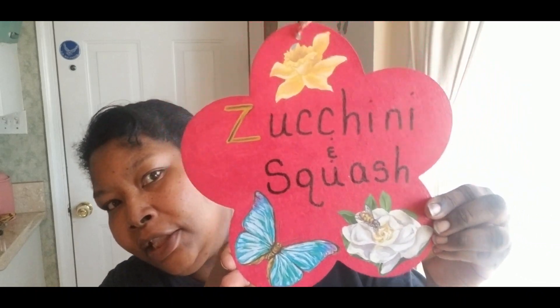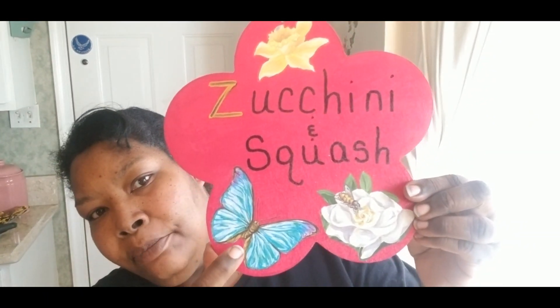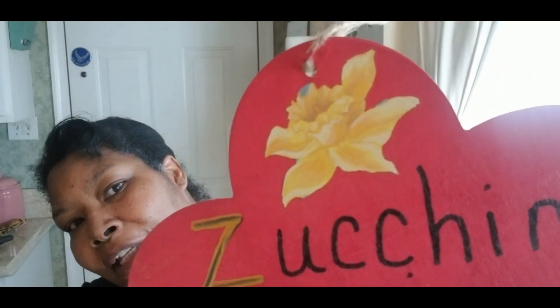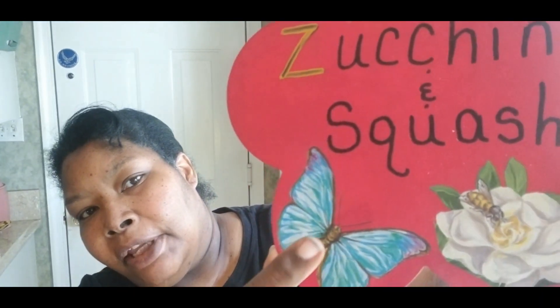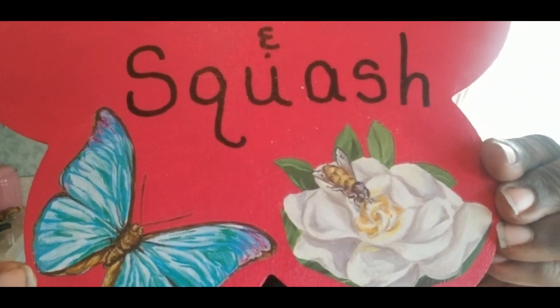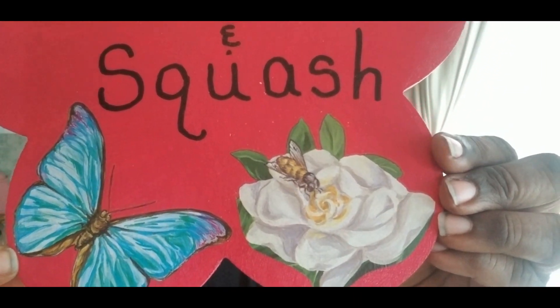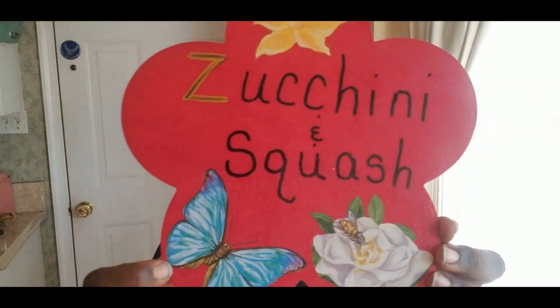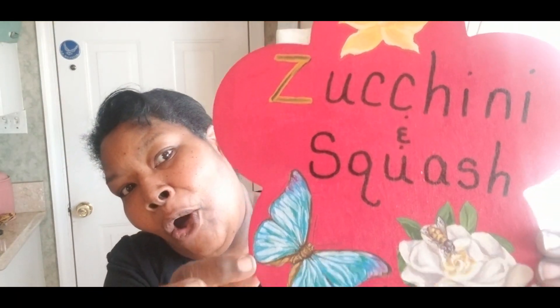I'm working on the sign that says zucchini and squash. I've already put my paintings on the sign and the only thing I have to do now is take some paint and go over the word. It says zucchini and squash, and I did a beautiful butterfly and magnolia flower with a bee on it, and then at the top I put a yellow daffodil. Some of this stuff still has to dry, so I've got to be careful with my butterfly. Isn't it the cutest butterfly? The magnolia flower has the bee on it — he is going in there trying to get his pollination of the flower. I'm going to show you guys how I finish up this one sign and then show you all my other completed signs.